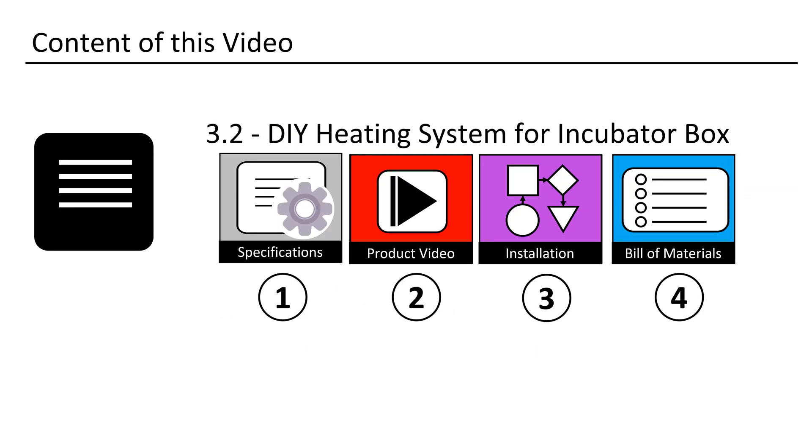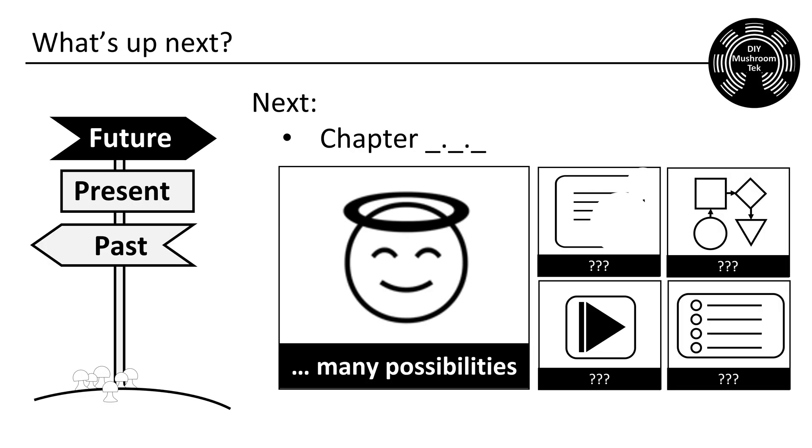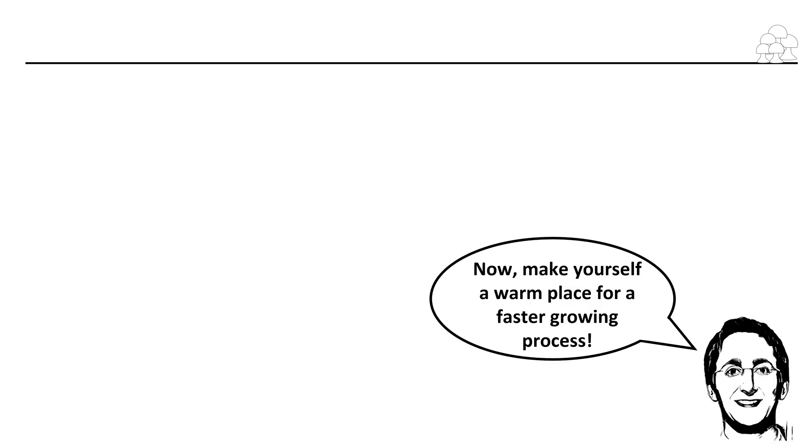That was my lecture. Do you use an inoculation box? How do you store your spawn? Please share your knowledge with us. I do not know what comes next, but there is always a next — that is for sure. Thank you for spending your time with me. Auf Wiedersehen.